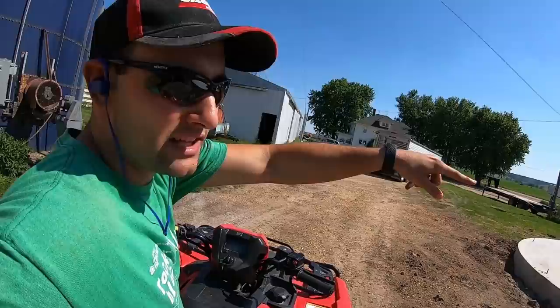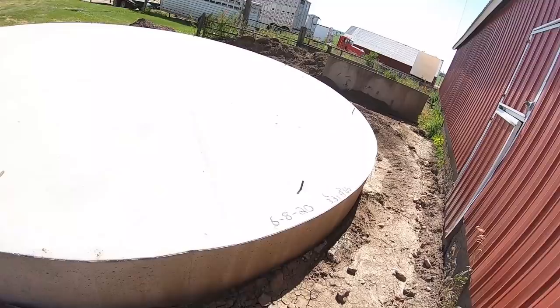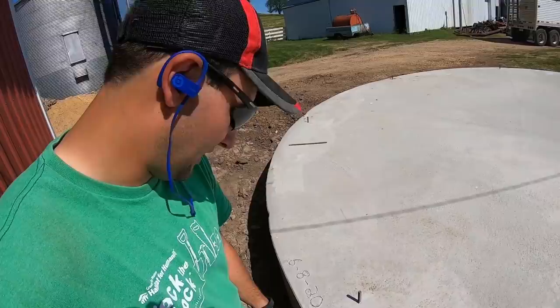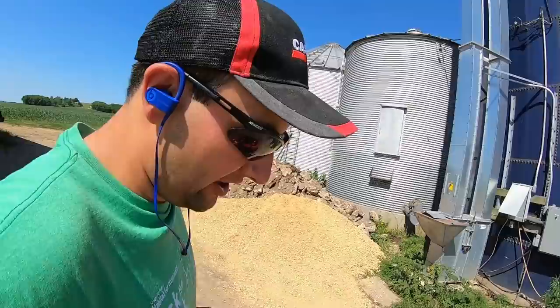That's where our new bin is going to be — we're going to load here, it'll come off that leg, right to there. We're hoping this hub is going to be our soybean hub. All of our soybeans will hopefully go through this leg. We'll have 8,000 there, 10,000 there, 12,000 there, 15,000 here — almost 50,000 bushels of soybean storage. We poured the concrete on June 8th, just over a week ago. It's a good 3,000 bushel-per-hour leg, which should keep up for soybeans. Soybeans yield about 50 to 60 bushels an acre versus corn over 200, so you need four or five times the trucks per hour for corn as opposed to soybeans.